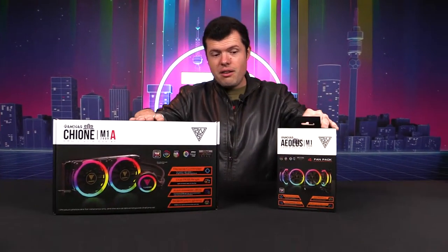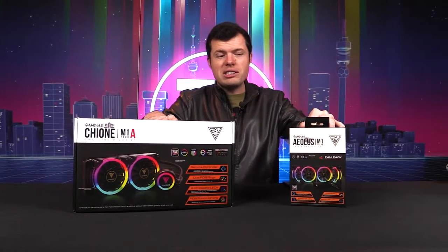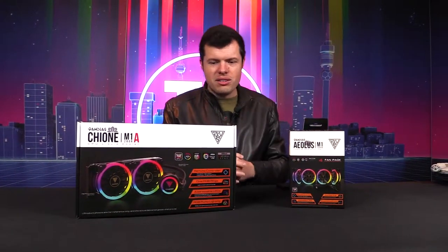Alrighty then, so we are culminating the Gamediaz exposé with their cooling products. I've got the Aeolus fan kit and the Chione water cooler sitting here in front of me — these are the two in question. Very RGB and pretty decent quality, especially at the price. The quality from Gamediaz is really strong and I'm going to show you why.